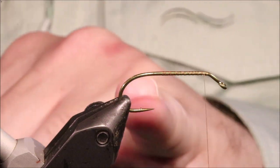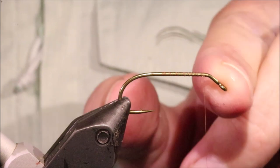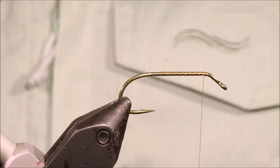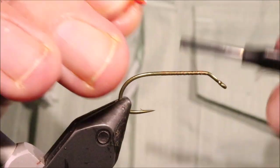The hook is a size 6 TMCO 708 — it's a keeled hook, a wee sort of jig-style hook. And I've run on some uni thread in camel; any kind of tanny brown thread will do you really.